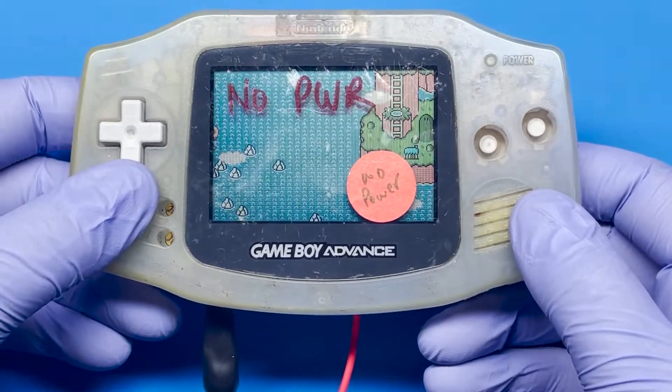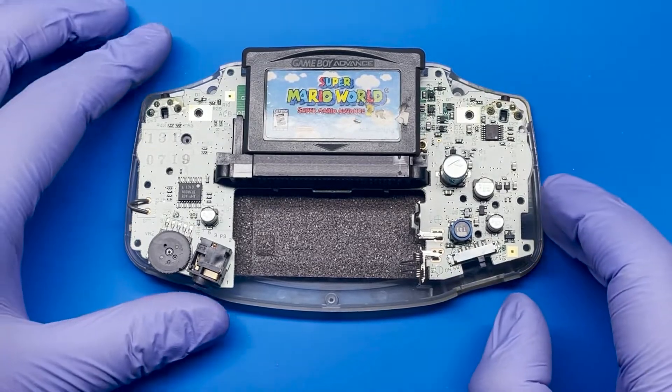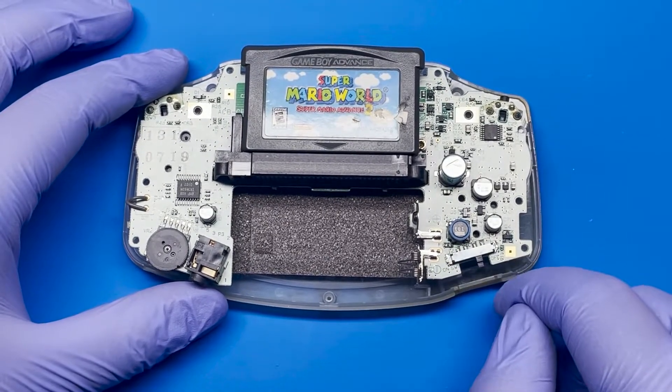Everything seems to be working — that's all there is to it. If you do have a broken fuse and you need to swap it out, this is one easy way of doing it.